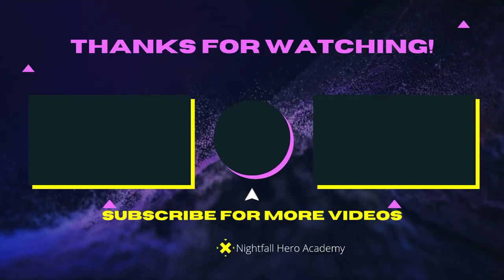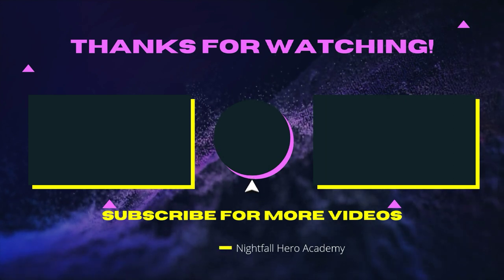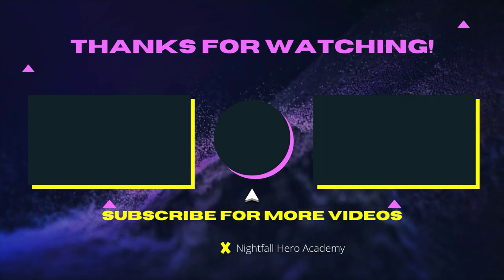Like, comment, and subscribe if you want more. Watch that video over there, or that video over there. If you want to subscribe, click the button in the middle. See you guys later — no good heroes — see you in the next video!